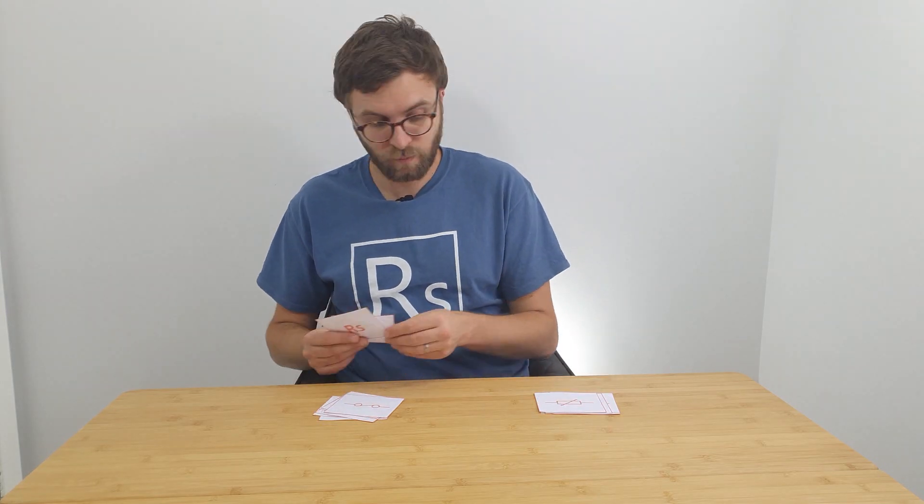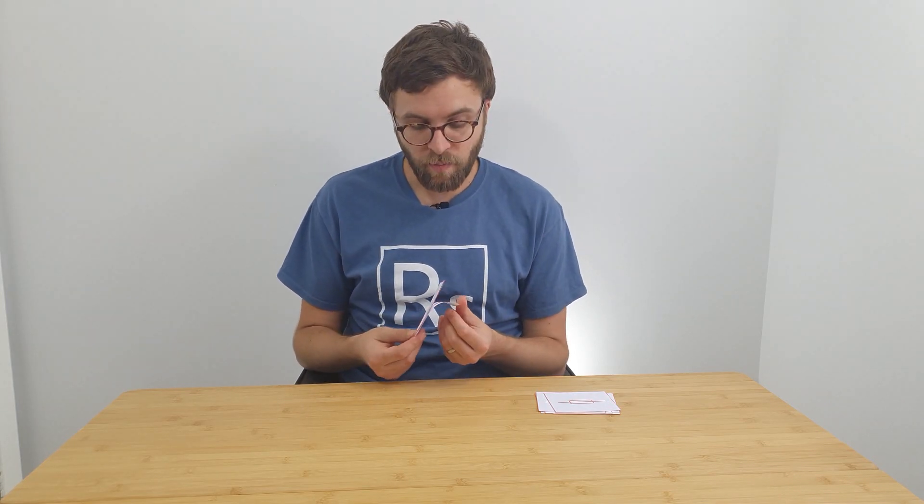I'd go through the entire pack, putting the ones I do know on one side and the ones I don't know on the other side. Now you've left yourself with a pile you do know and a pile you don't know — luckily this pile is smaller than what you started with. I'd then go through these, try to remember them, put them to one side, and leave it for a period of time — it might be overnight, it might be two days.